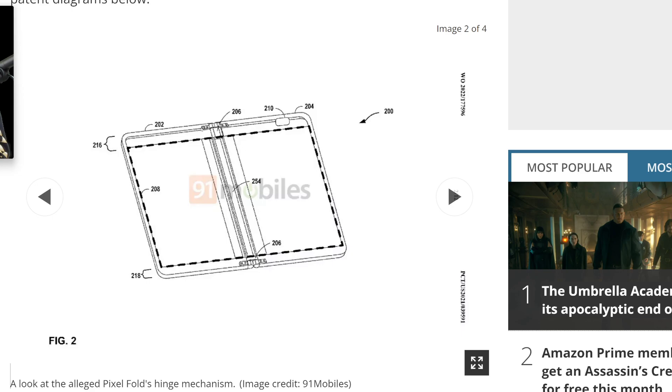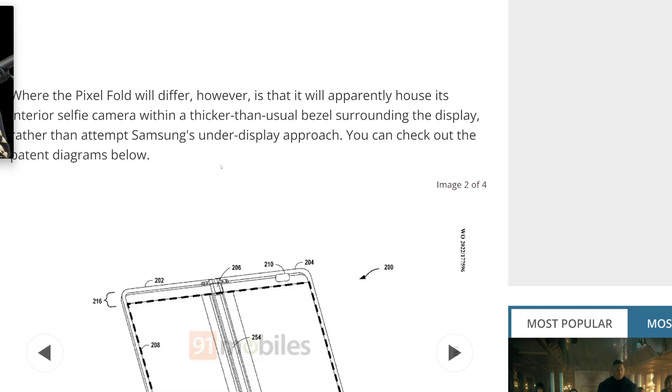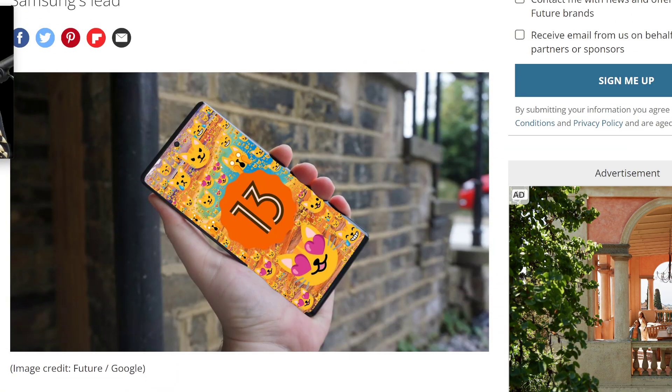Recently we learned that the Surface Duo 1 actually has a 15 megapixel camera on the inside, but because of the glass and how far the sensor is from the glass, it effectively performs as only a 12 megapixel camera. So it's interesting to keep that in mind.